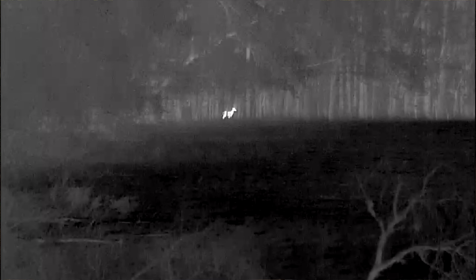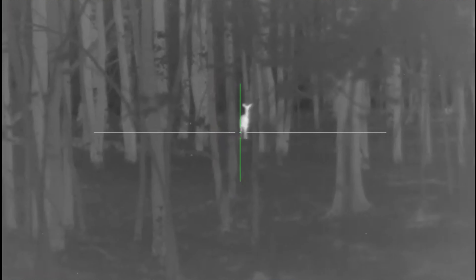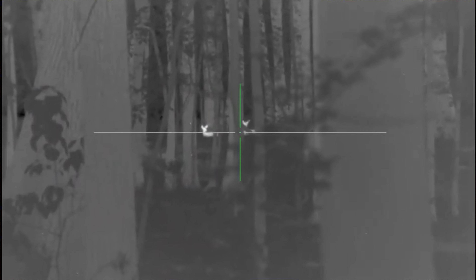But the main reason I use thermal optics while I'm deer hunting is for detection. You can see hundreds and hundreds of yards across an open field, and you can see very deeply into the woods when it's dark or in the daytime when it's very shady.